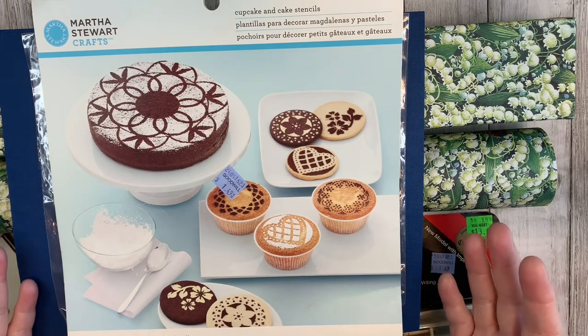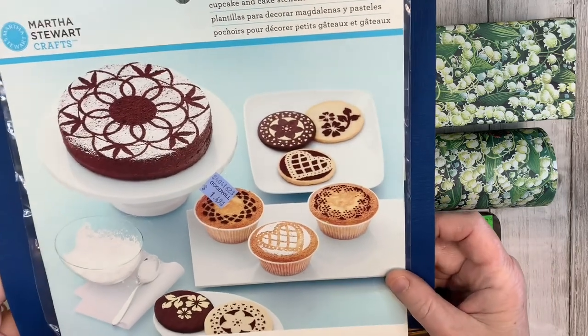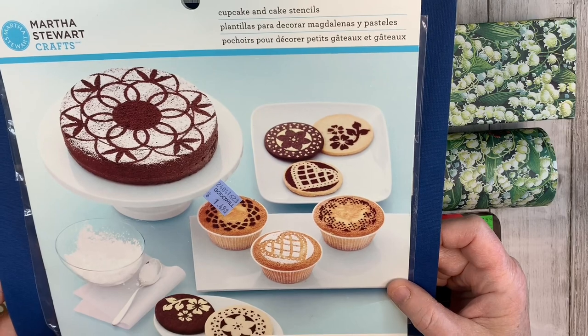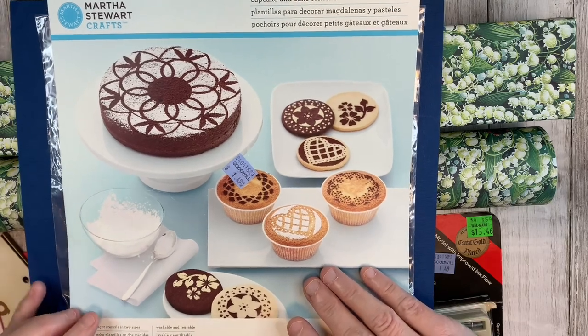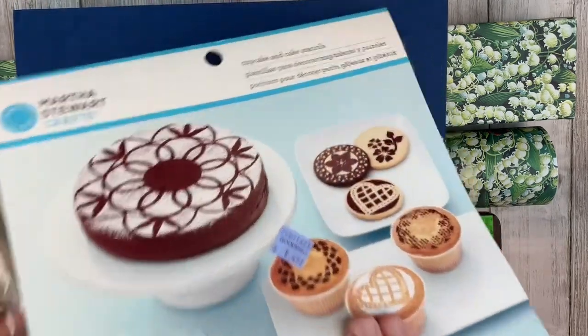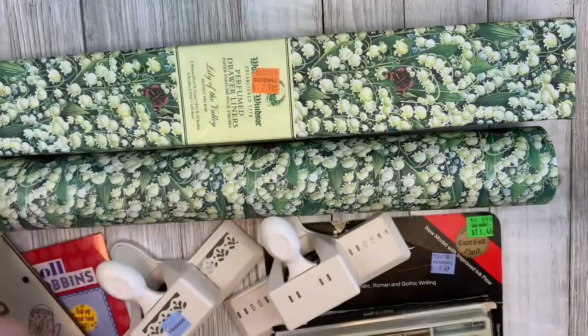Let's start with the Martha Stewart that I found. This is a package of cupcake and cake stencils. It was $1.49 — eight stencils in here. I'm not going to be using it for cupcakes. I thought the larger ones would work for tea dyeing paper, and the smaller ones might be really good for stenciling.